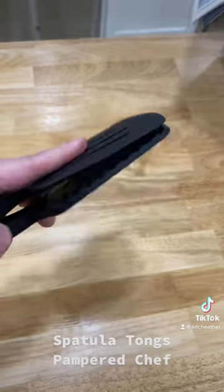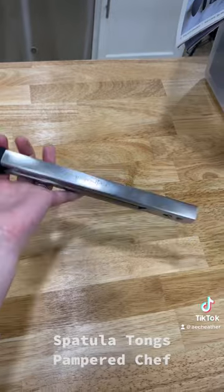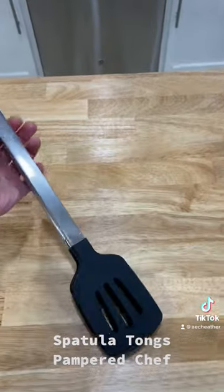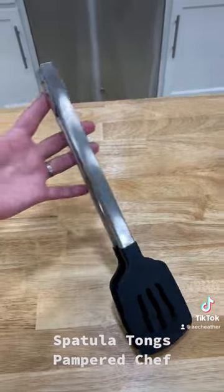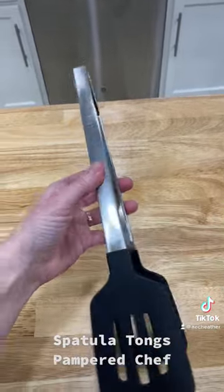The tips are silicone. As you can see, they've already been used in my kitchen since I received them, and so far we love them. They have a three-year limited warranty, they are dishwasher safe, and guys, they're amazing.